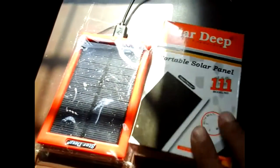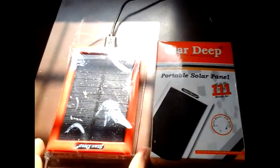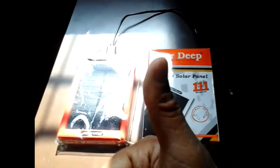For two and a half dollars, this emergency portable solar charger — this product is definitely going in my bug-out bag. Very good, I'm very impressed, I give it a thumbs up.